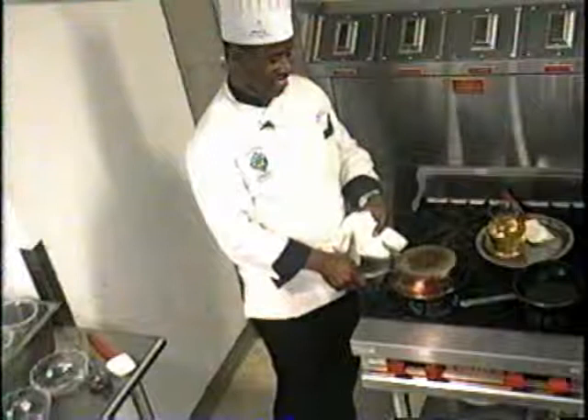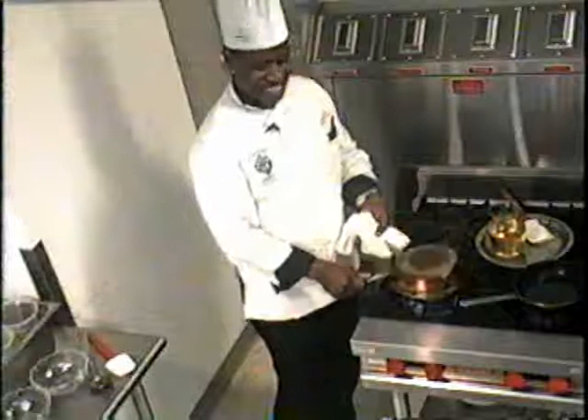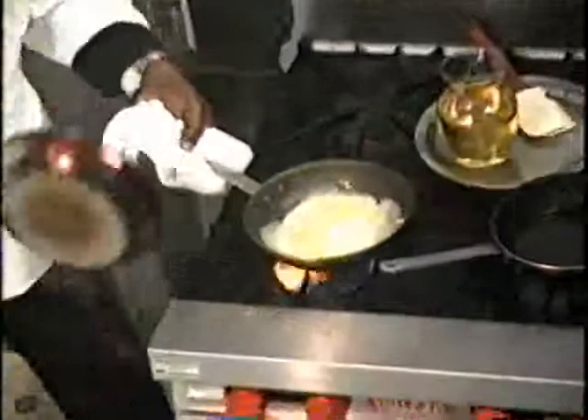Nice. This is better than earlier today. By creating that steam, I should get the same effect that I got by basting that egg. You can see how the egg is starting to turn color. I've got water, liquid, and everything in there. I need to leave that on. It doesn't take that long to cook it—you keep the heat up and cook it and put it on the plate.